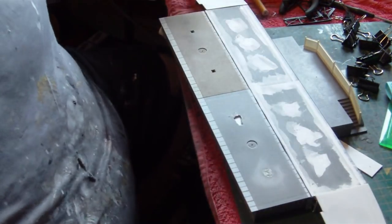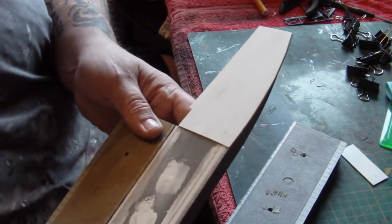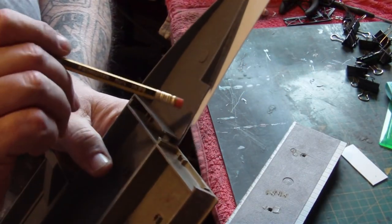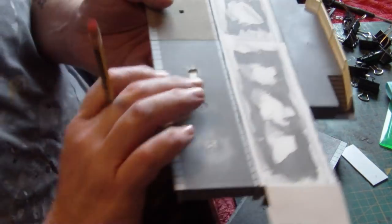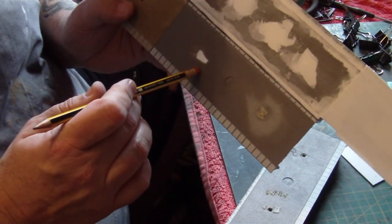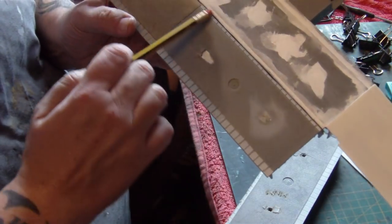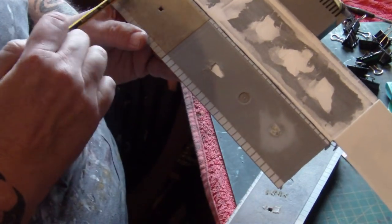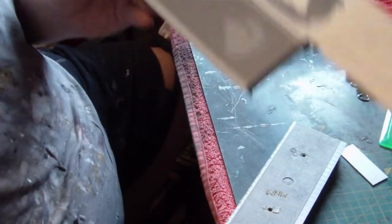We've done that on both ends. As you can see, we've had to butcher the daylights out of this — there was a big hole, so we've just backed it with some card. I'm going to get the filler out now, fill all the joints, settle these joints down, fill all these holes because I won't be needing them, and then I can get that sprayed up.